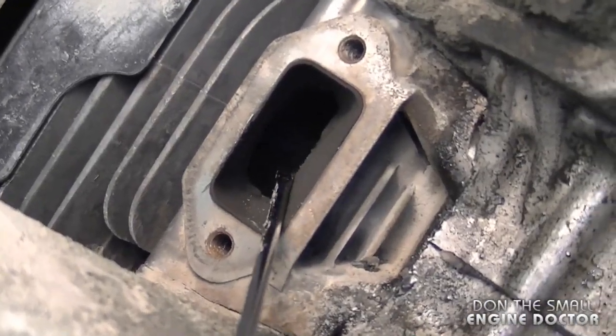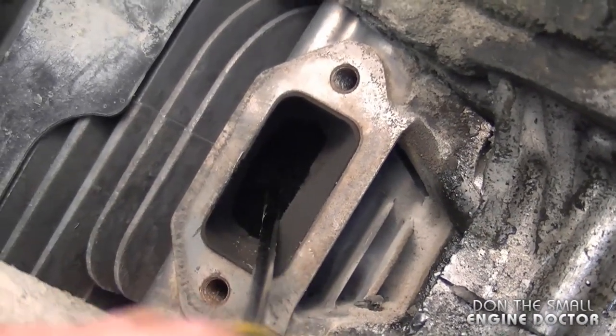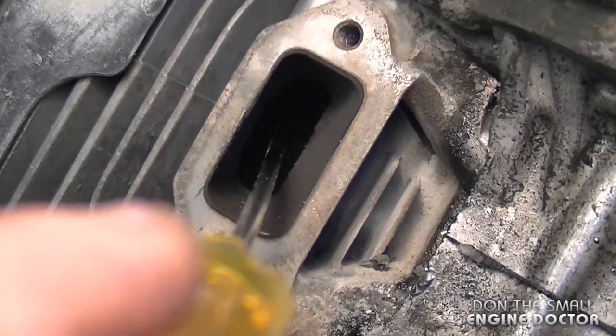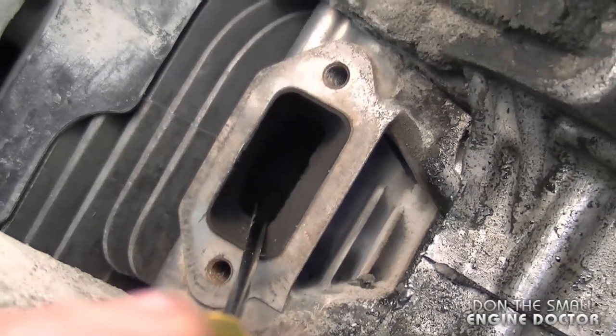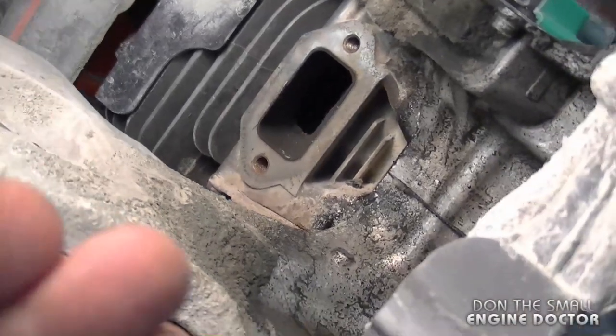It's a bit hard to show you inside the cylinder walls because of lighting issues, but there is deep scoring at the back of the cylinder on the carburetor side. The only way to really repair this properly is to replace the cylinder.